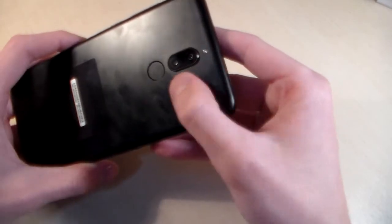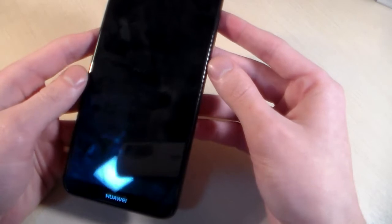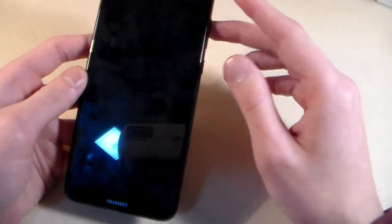Now let's talk about the device. The device is made of metal, full body. On the back side we have a double camera, LED, and fingerprint scanner. On the front side there is a 5.9 inch display.